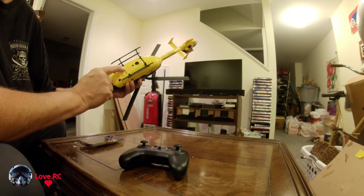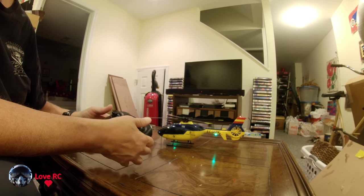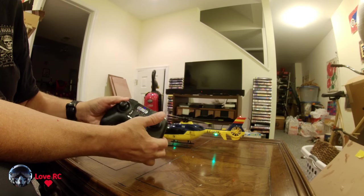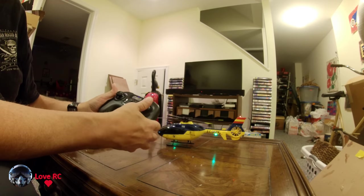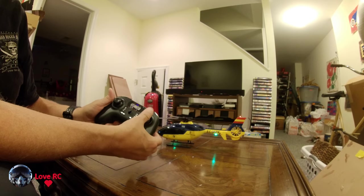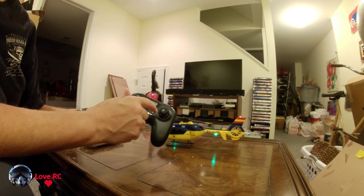Turn on the aircraft. You can see now this side controls — you know, the roll — this side is the collective and the throttle. We got red and blue light.